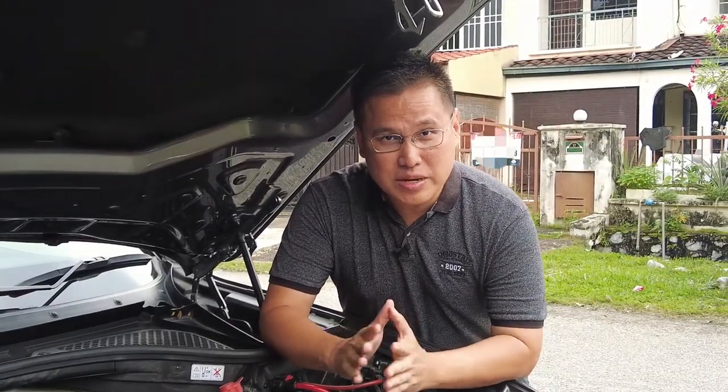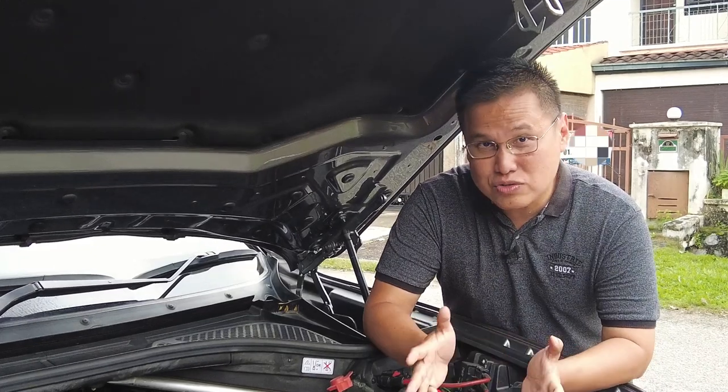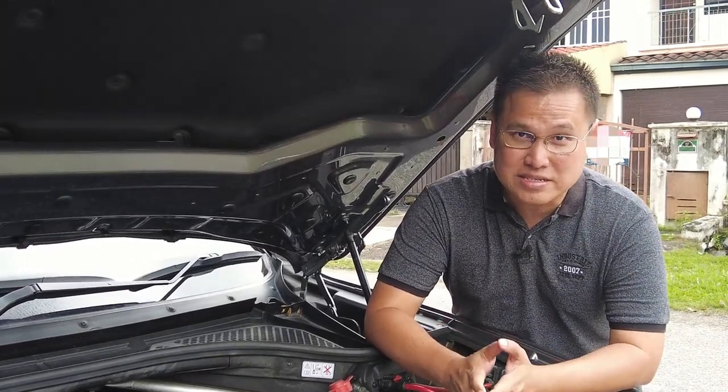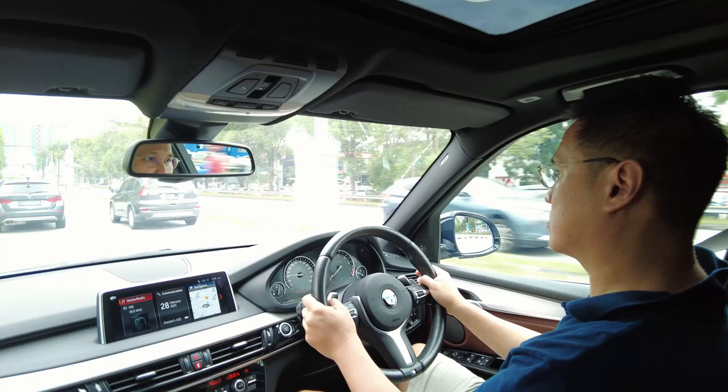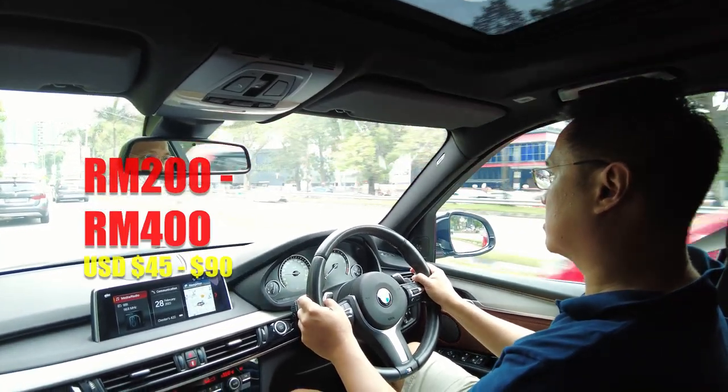Another component that may require replacement is the drive belt, which connects the engine to various accessories such as the alternator and the air conditioning compressor. The drive belt should be inspected every 50,000 kilometers and replaced if it shows any signs of wear or damage such as cracking and fraying. A new drive belt for the X5 40e costs around 200 to 400 ringgit depending on the brand.